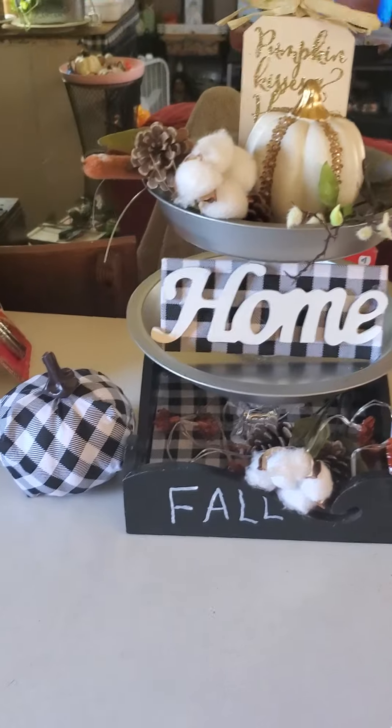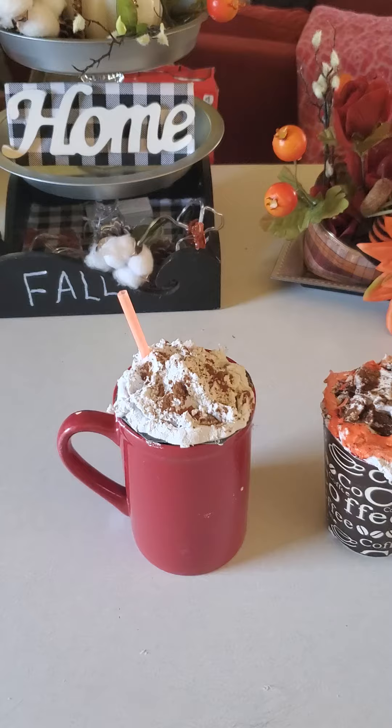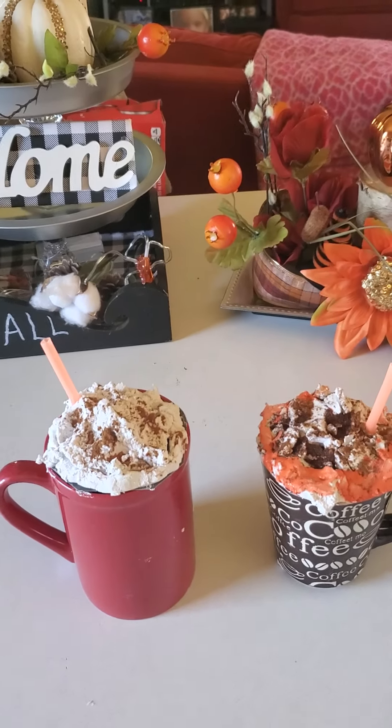This is just a short video to show you the crafts that I've been working on. I hope that you all have an amazing day, and if you like my fall DIY, please give me a thumbs up. Thank you.